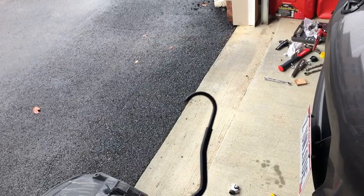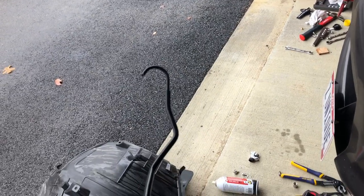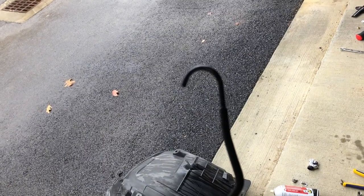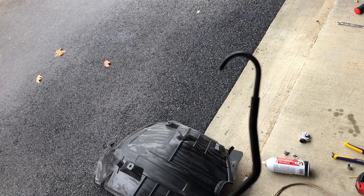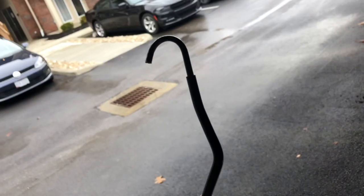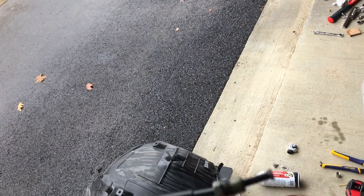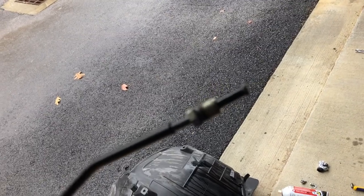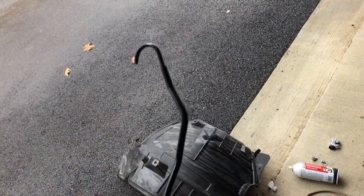After about three minutes of trying, I found that I cannot bend this line at all by holding it and using pliers or locking pliers to grab and turn it. So what that means is I'm not going to be able to use this line again and I'll have to cut this flare off so I can get the flare nut out, and then I'll just bend a new line.